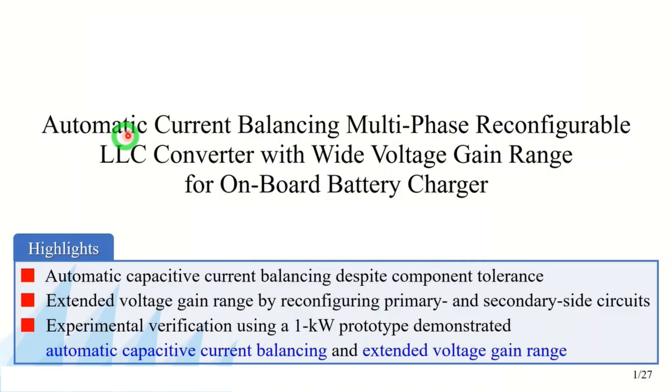I'm going to propose an automatic current balancing multi-phase reconfigurable LLC converter with a wide voltage gain range for onboard battery chargers.